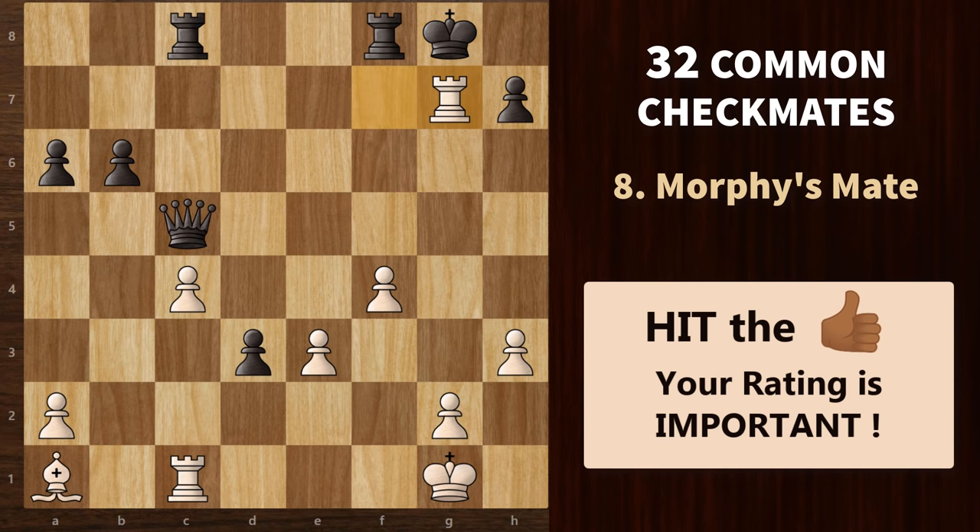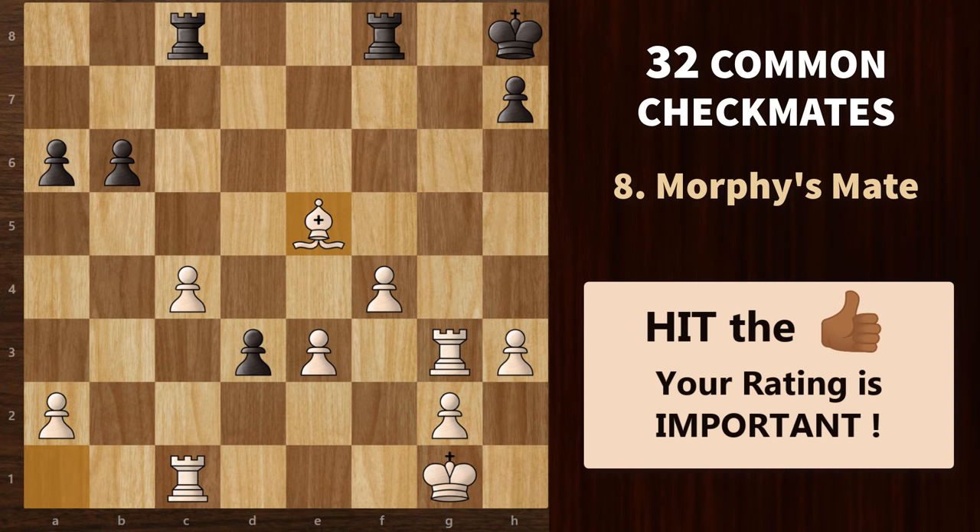Now that we have eliminated the pawn, we bring back the rook to give a check again. This time the king cannot go here because of the rook, so he blocks, captures, blocks, captures — and that's a checkmate, which we call Murphy's mate.